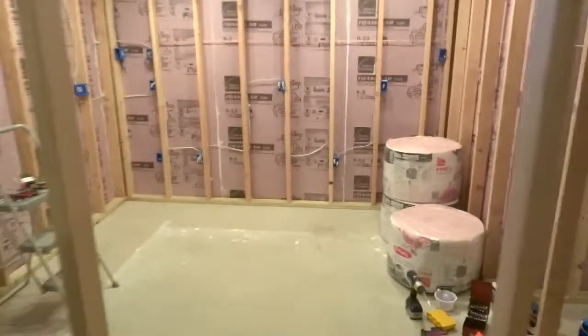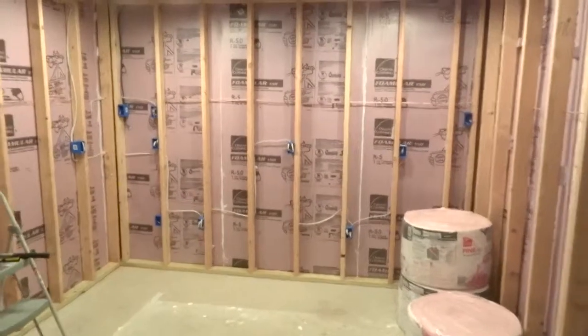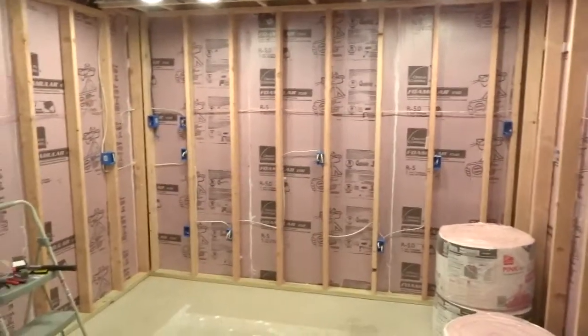I have about 9 power outlets in this room, of which 6 are on this back wall where I have the desk and computers and electronics, things like that — so I wanted to have those on their own circuit.